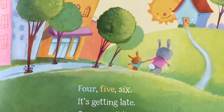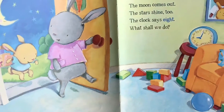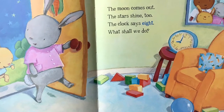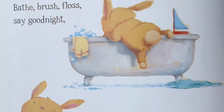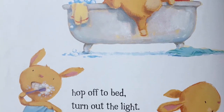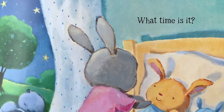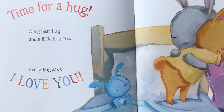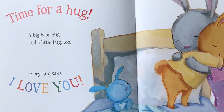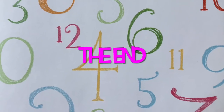Four, five, six — it's getting late. Soon it'll be seven, eight. The moon comes out, the stars shine too. The clock says eight. What shall we do? Bathe, brush, floss, say goodnight. Hop off to bed, turn out the light. Pull up the covers, warm and snug. What time is it? Time for a hug. A big bear hug, and a little hug too. Every hug says I love you. The end.